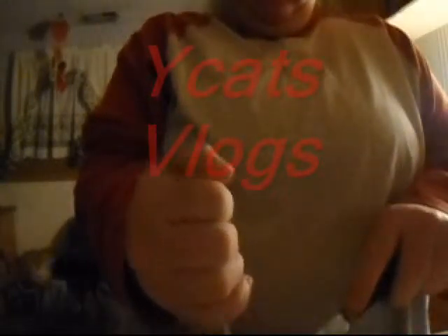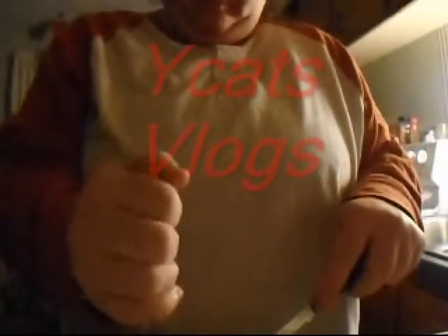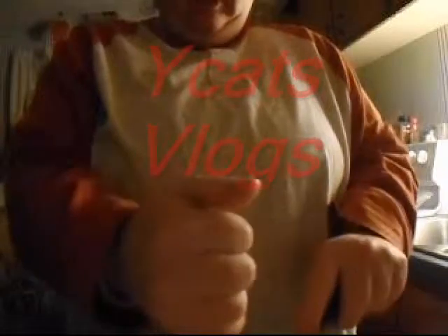If you make this dish, let me know and show it to me on Twitter and stuff. You know the drill. And you can cut the meat however you want it to look in the burrito, or to fit in the burrito, I should say.